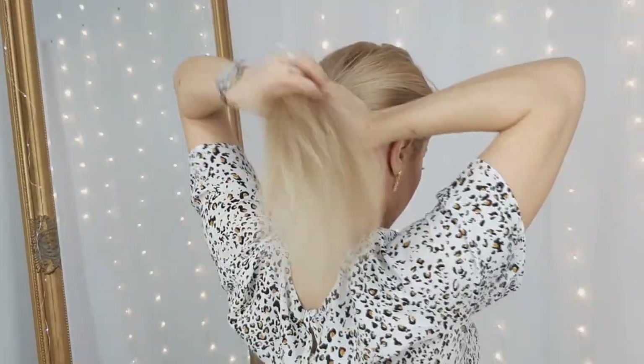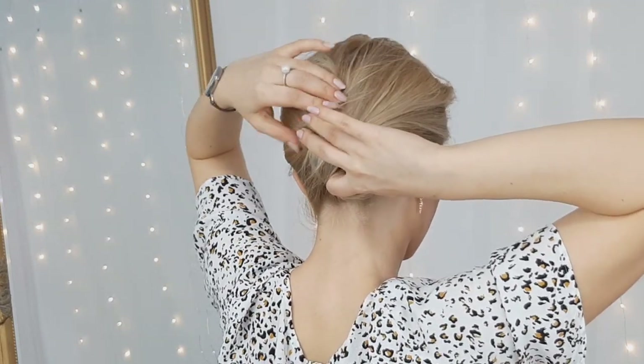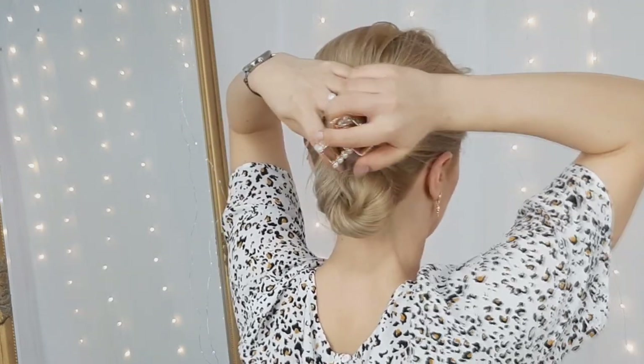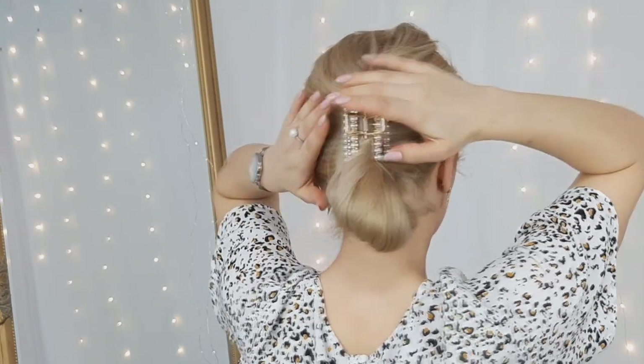For the next hairstyle, twist your hair inside and then wrap the ends around the created bun. Make sure to hide the ends as you do it — if you have more hair, make sure to wrap them around your bun. Then you want to use a good big claw clip to fix this construction in place.